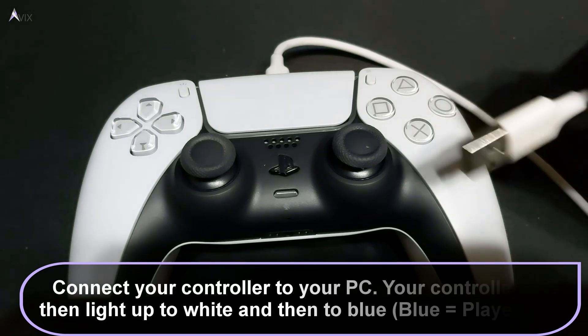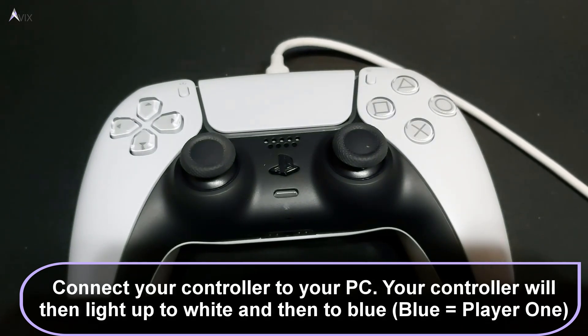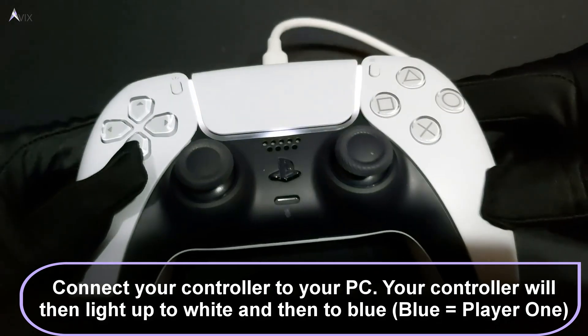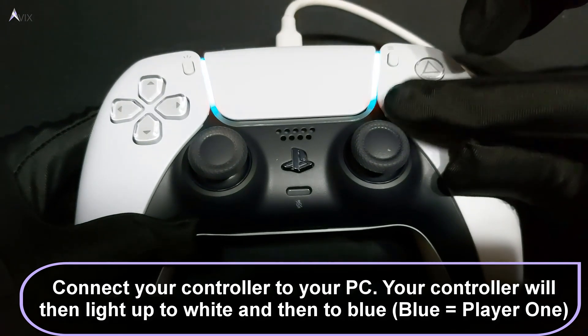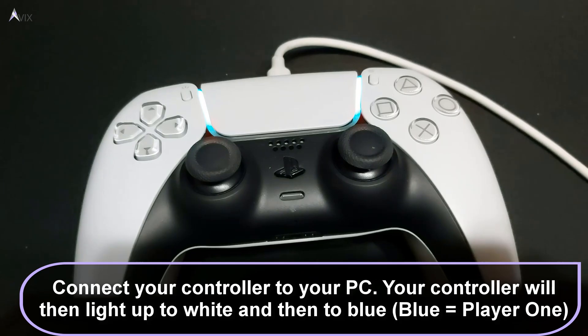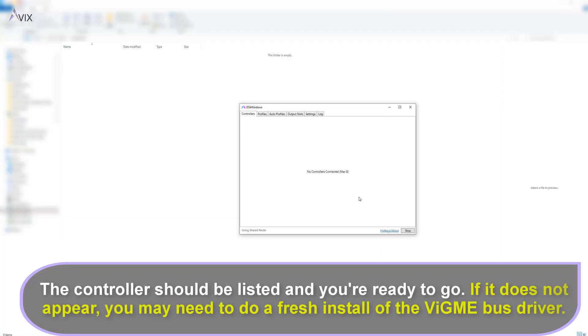Connect your controller to your PC and you should see your controller light up. Once connected, the controller will light up white and then settle to blue to signify that you are player 1. You should also see your controller listed in the DS4 program. If it does not appear, you may have a faulty installation of the ViGEm bus driver.